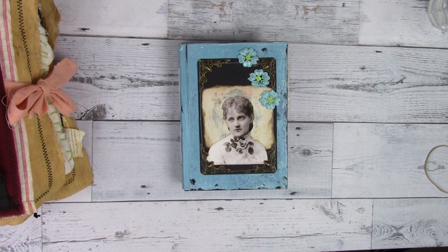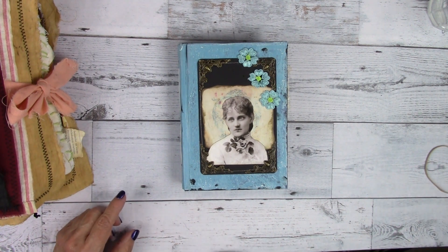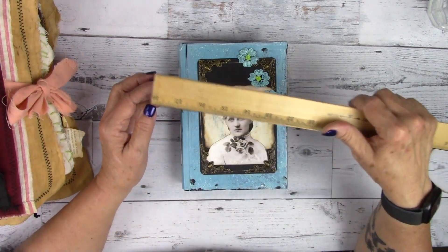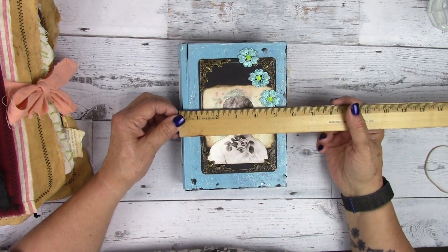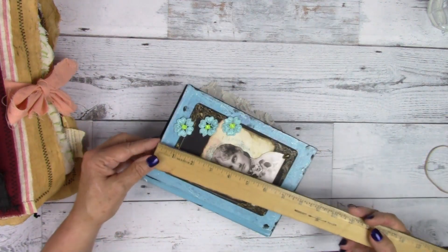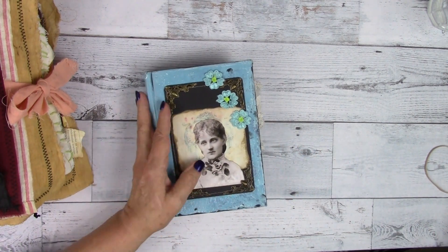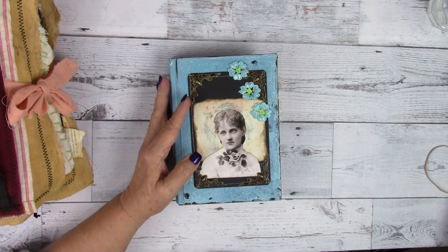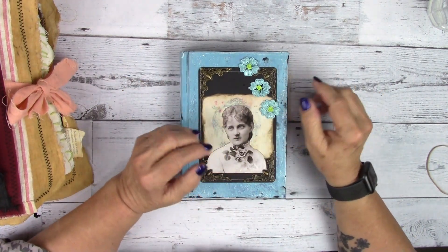She is made to look like she's very old, and her name is Sammy — S-A-M-M-I-E. She is five and three quarters by, I think it's probably right at seven and three quarters. Y'all seem to like the small ones too, so I try to do a little bit of everything.